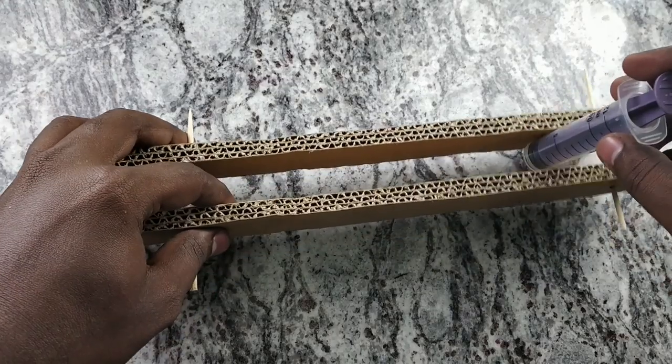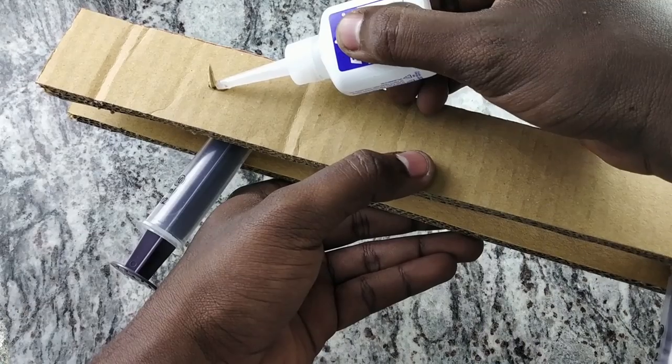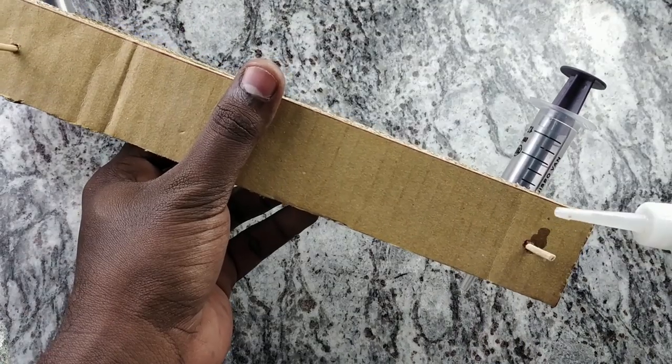We are going to get the 2 cardboard pieces. Now we are going to use the glue — we are going to use the super glue. We are going to use this piece.